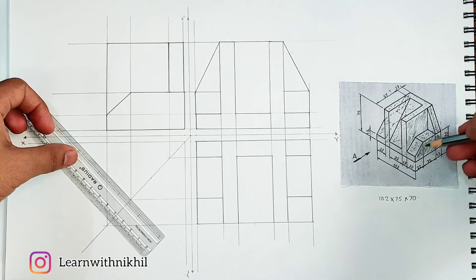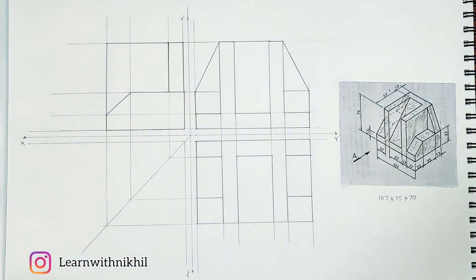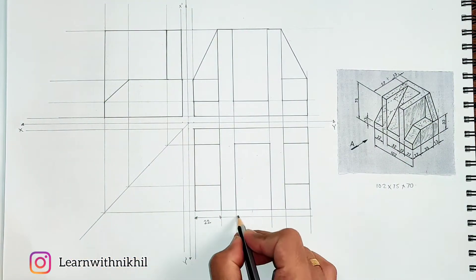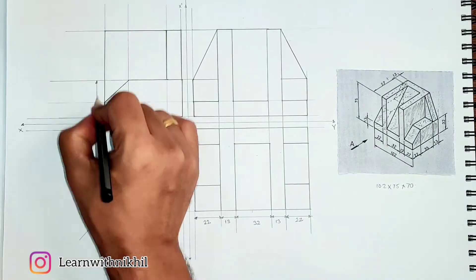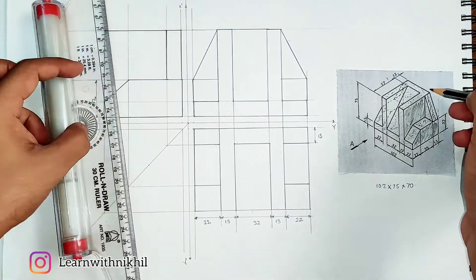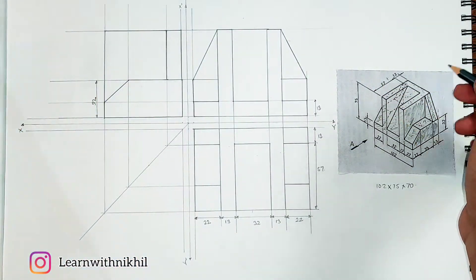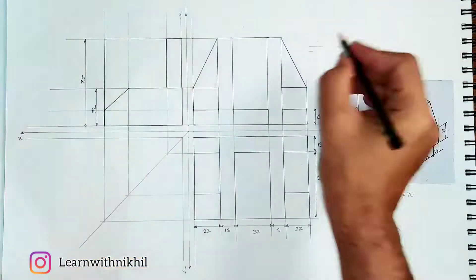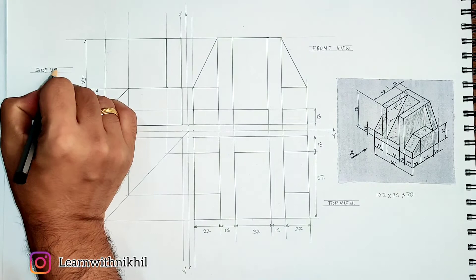We are totally done with the figure. Remember, we have to just mark all the dimensions which are given in the question, so whatever dimensions are given, just mark them all properly. Marking the front view — this is the front view, top view, and side view. And we are done.